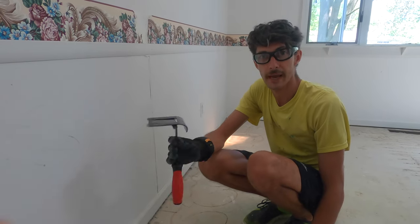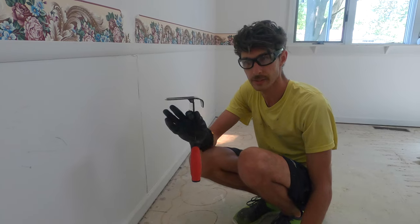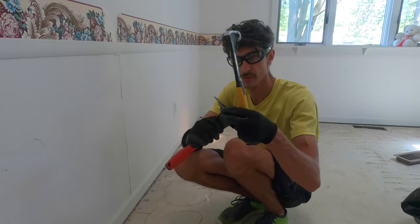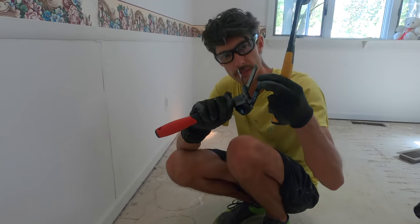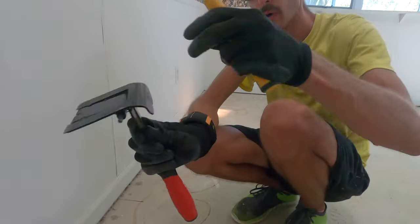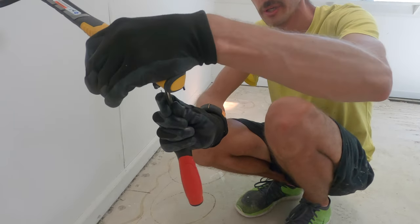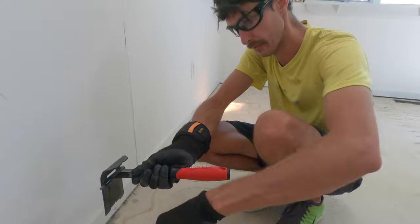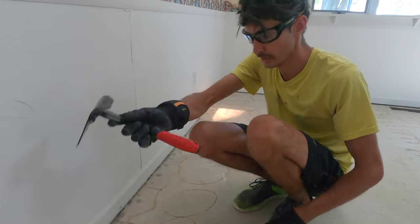Today I'm popping panels and this is the absolute fastest and easiest way to do it with this tool and this hammer. This tool has two little things. This keeps the panel popping it from the wall, while these two pieces will actually keep the wall flat so you don't actually pry the wall and dent it. This is great.